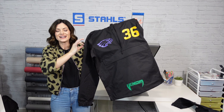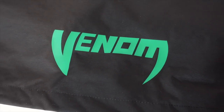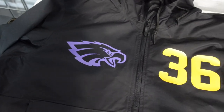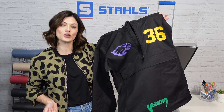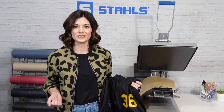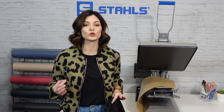Here is the completely decorated garment. As you can see, we used three different products and they all adhere to nylon. Now you just have to narrow down and decide which material is best for your job. Consider the cost of the transfer, how it weeds and applies, and of course the color selection — all of these are single colors.